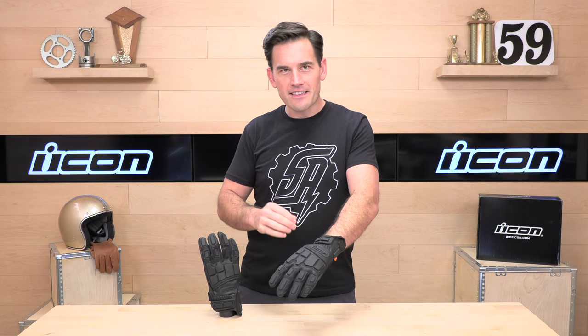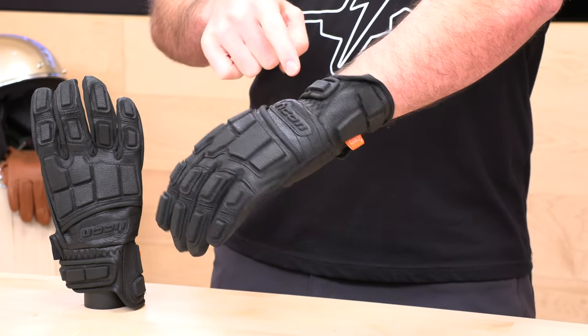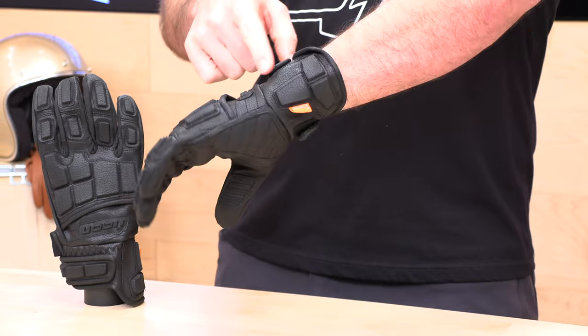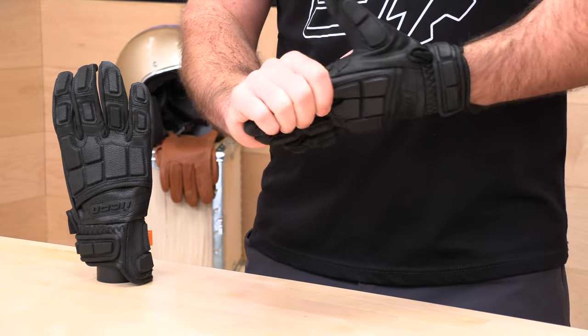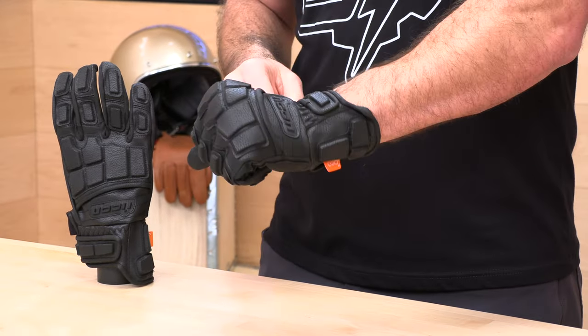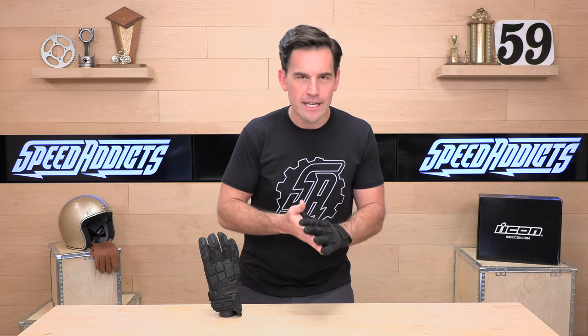These are very interesting gloves to say the least. They're completely blocked out with armor all over the place; they come up a little bit high on the backside giving you more protection. Plenty of armor and just a very unique design here on the Motorhead 3. They are synthetic leather and they're going to run you $80. It's a few dollars more than a lot of the Icon gloves, but there's a lot of stitching and craftsmanship going into adding all this armor to each glove.